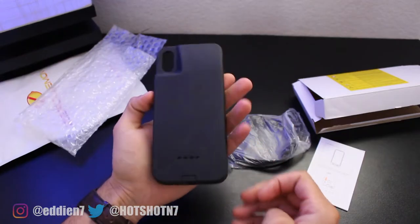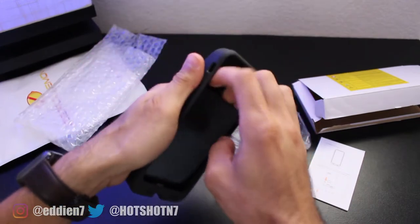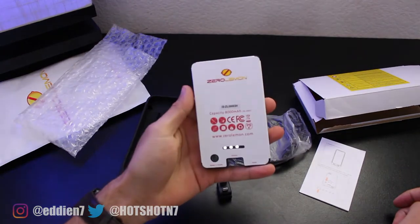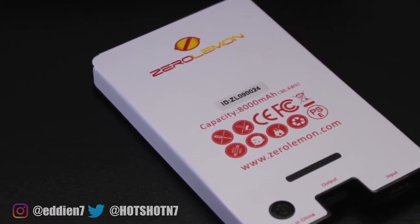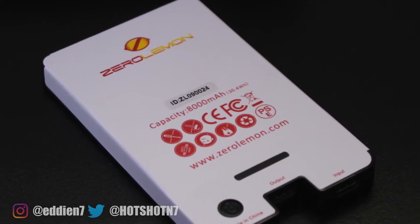This case is a bit different from what we're used to seeing from other battery cases. It is a three-piece design, which means this battery is indeed removable, but unfortunately they don't sell this battery pack separately. So if your battery is fully depleted and you want to swap it out with a full one, unfortunately you're unable to do that. Zero Lemon, if you're listening, sell this battery pack separately — that would be awesome.